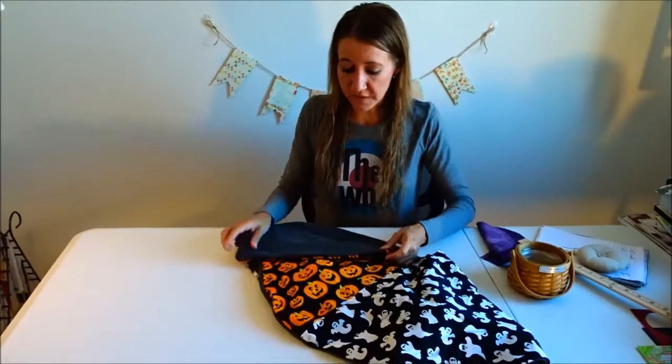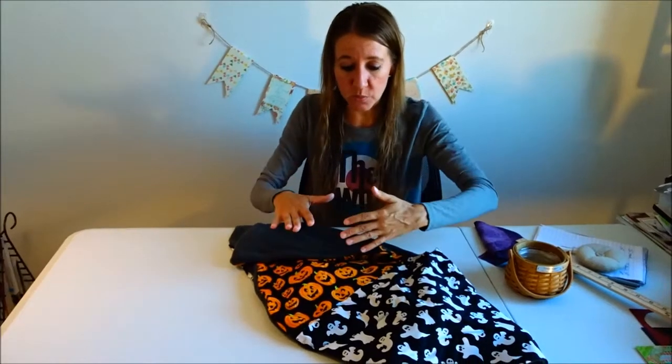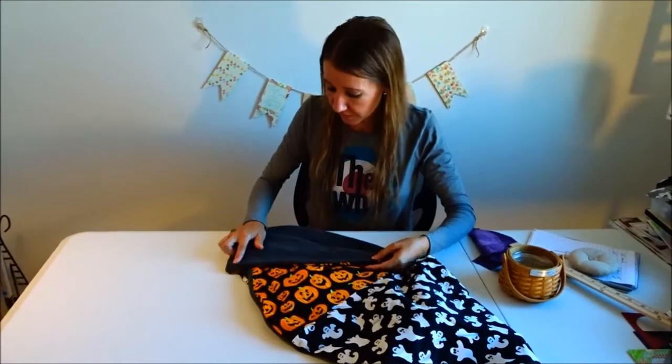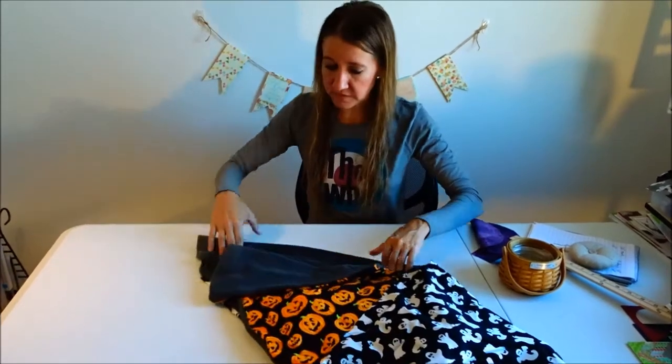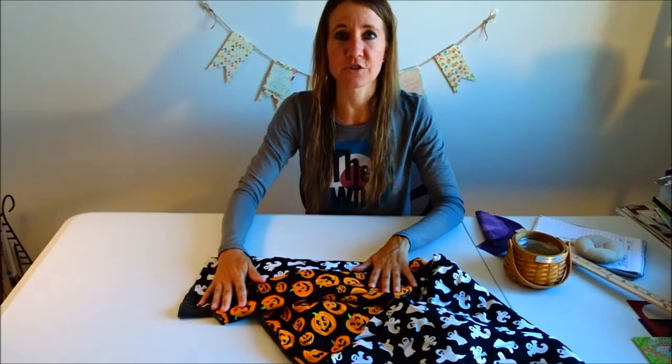On the opening edge I stitched it up, leaving the slit so it can go around my Halloween tree. If you want to make sure the edges stay closed once the skirt is around your tree, you can add velcro along each side of the opening so they overlap and close nicely, and you don't have to worry about it coming undone until you're ready to take it off.